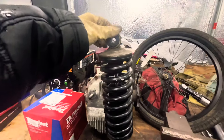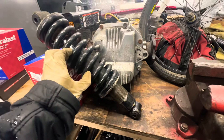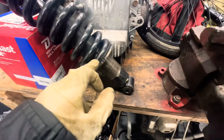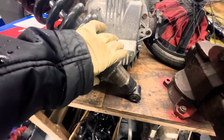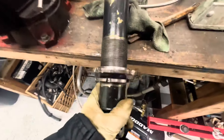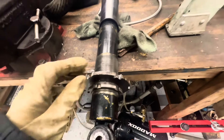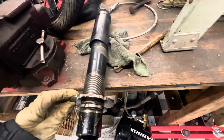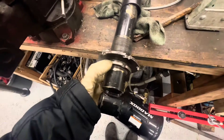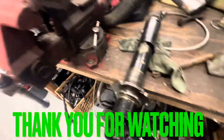I was able to fix one of them — there's no more play on it. I tightened it all the way to where it's supposed to go, about three or four threads before it starts tensioning. Unfortunately, I couldn't get the other one loose. I tried so many things, messed it up all the way around, soaked it with all types of penetrant oils, and left it for a couple of days — and it still won't free up.